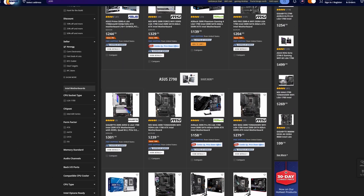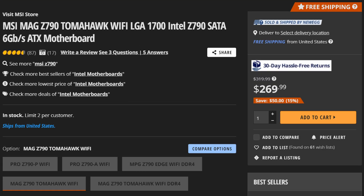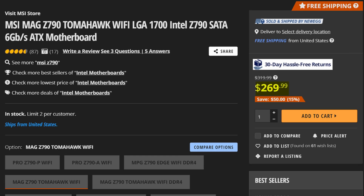Why am I doing a video on the Z690 board in 2023 of all years? Now is actually the perfect time to pick up a Z690 motherboard like this one, because you can have them for quite a lot cheaper than the Z790 counterparts with almost no downsides. Whether you're going for the DDR5 or DDR4 variant of this motherboard, you can save roughly $20 compared to the Z790 Tomahawk instead.